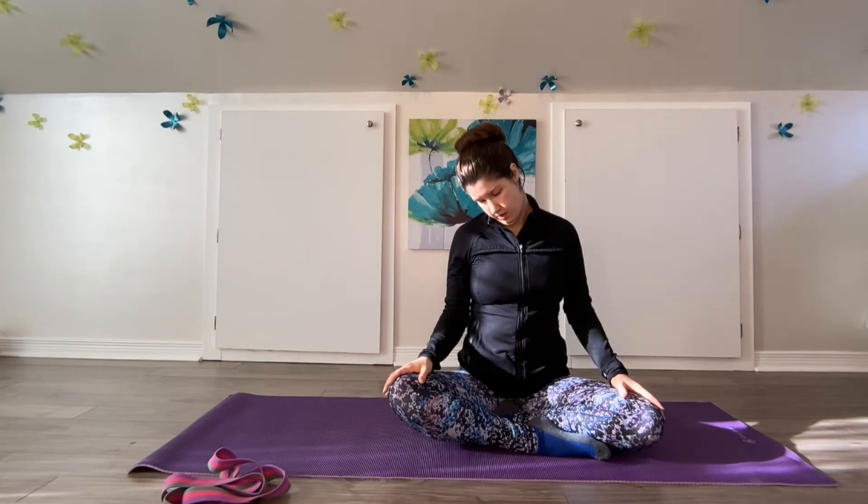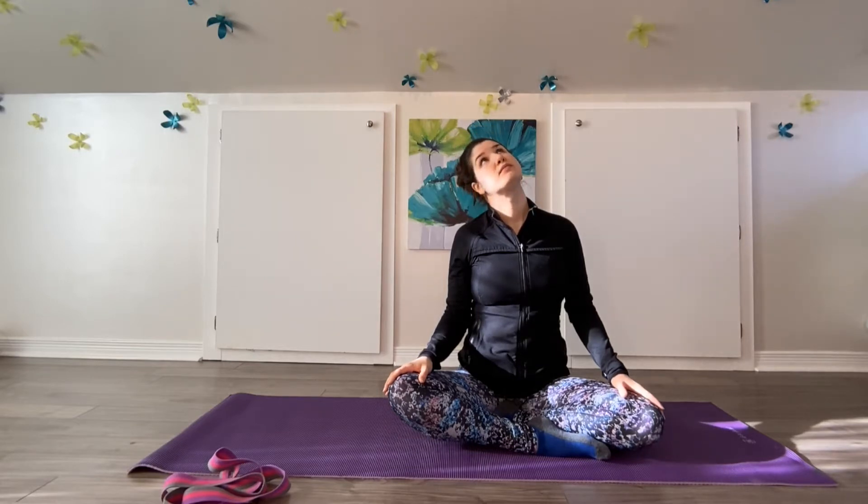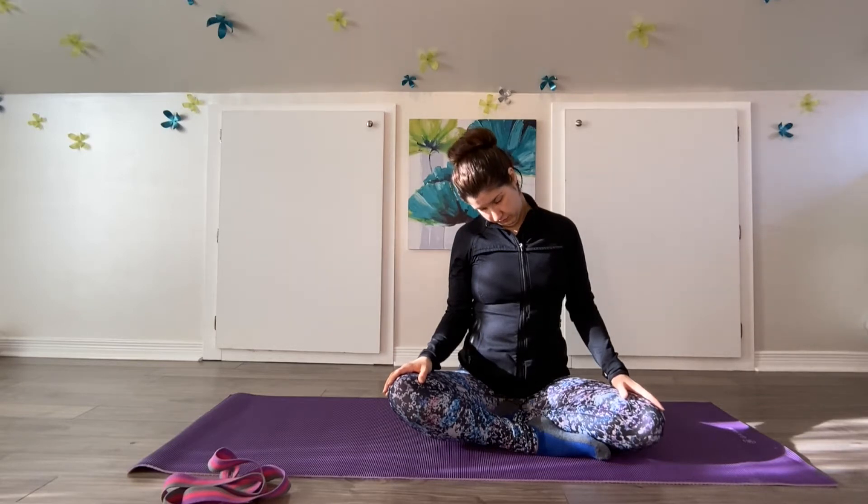Let's add in some gentle movement here. Keeping this right ear towards the right shoulder, we're just going to begin to tilt our chin down, looking down at our toes, and then tilting the chin up very slowly. Exhaling to tilt down, and inhaling to open up. Always keeping the ear towards that right shoulder. If there's a juicy spot in there that feels really good to hold, you can just hold in that position and breathe into it, just to let go.